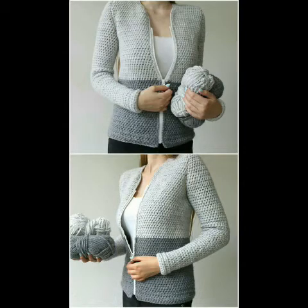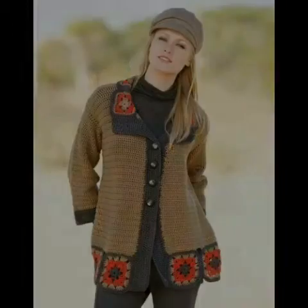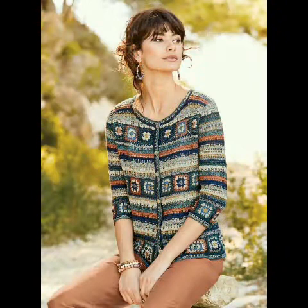Bismillahirrahmanirrahim, assalamu alaikum friends, welcome to my channel Smart Hand Fashion. In today's video I am going to share with you some very beautiful, stylish and retractable collection of crochet cardigan jackets. You can see very beautiful and stylish designing ideas of front open style cardigan and jackets.